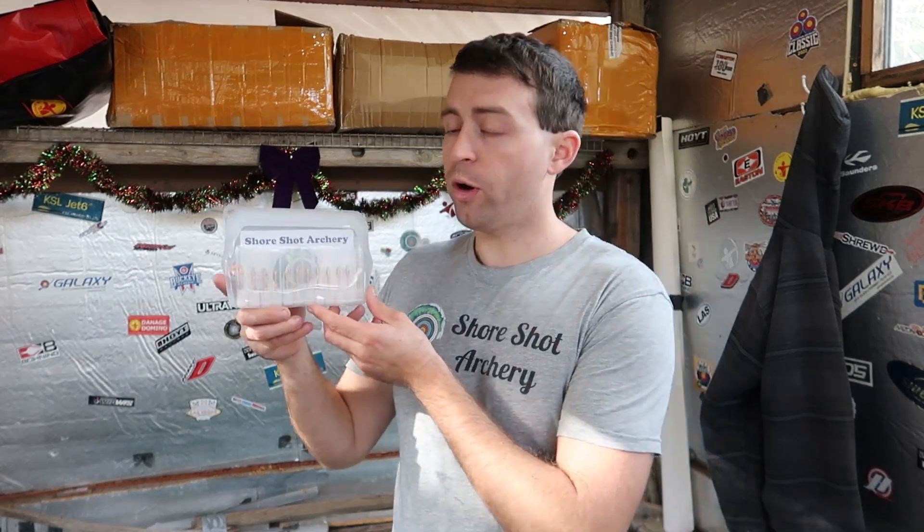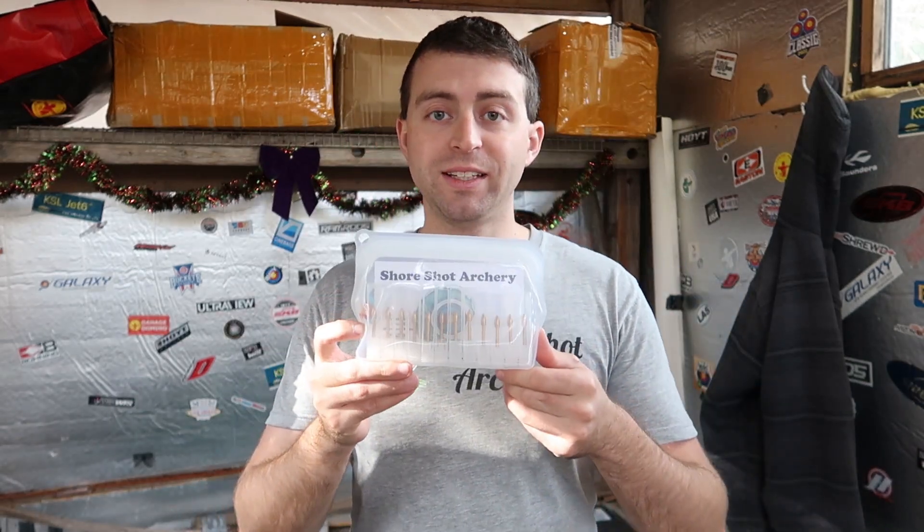Hello everybody, welcome to Shore Shot Archery. Anthony here, and in this video I want to share with you one of our products, the Shore Shot Archery Tungsten Point. These are sized to fit an Easton X10 arrow shaft.